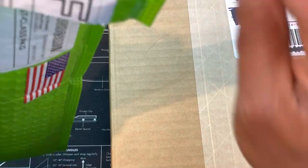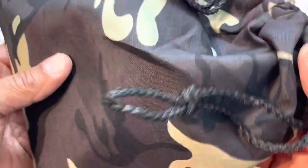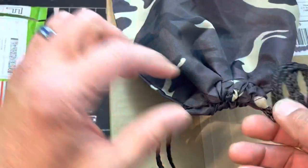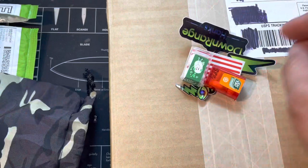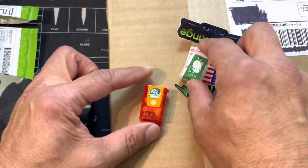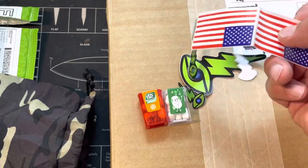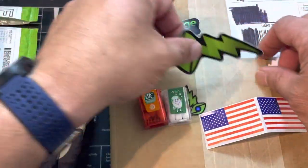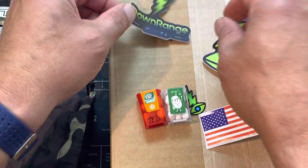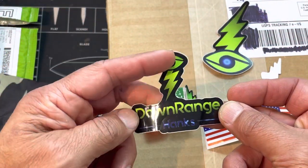I found this guy on Etsy and I've never had hankies before, but I thought it'd be something different and cool. What's this - did he send me drugs, pills? What is this? Oh cool, Tic-Tacs! Anything like this just says class when people send you extra stuff. I'm gonna give this guy a plug - it is Down Range Hanks and you can find it on Etsy.